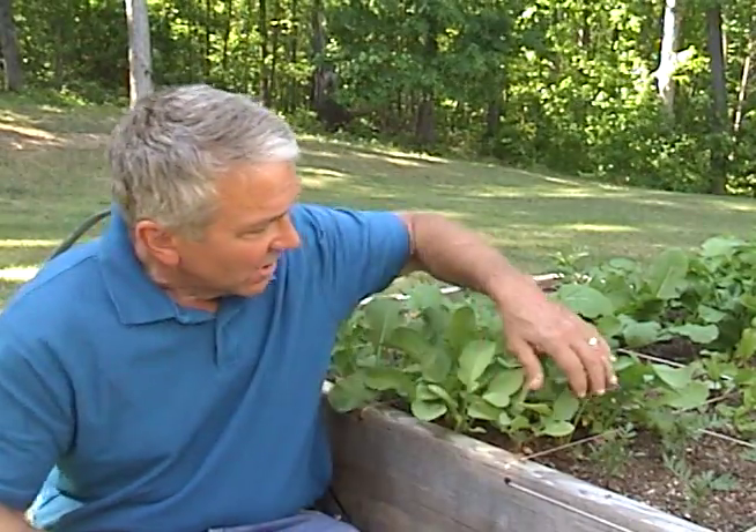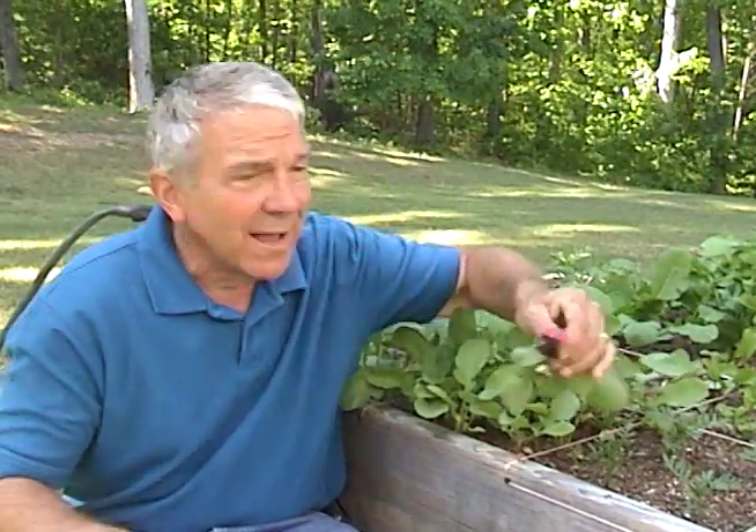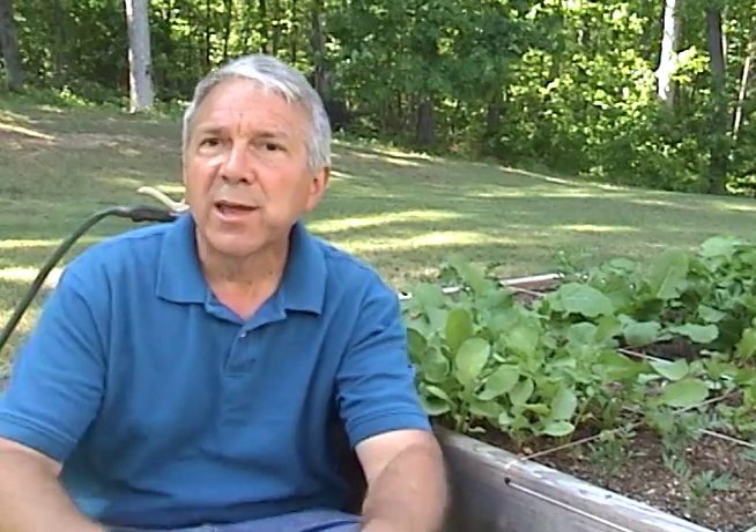I've really been enjoying having a backyard garden. I have no clue what I'm doing, but you try this, you try that — some things work, some things don't. My diet has changed too, but not because I went to some doctor and got told I needed to. It's just that when you've taken the time to put plants in the ground and you see them grow, it's kind of fun to come out, pull out a radish, wash it off, and take a bite.